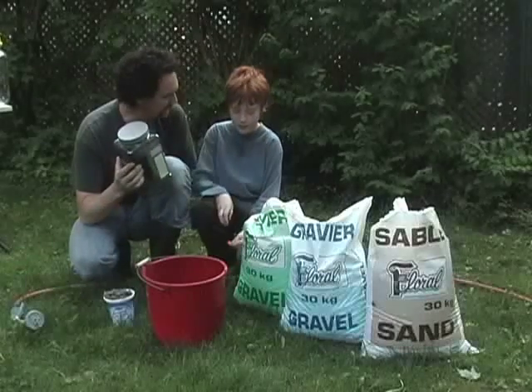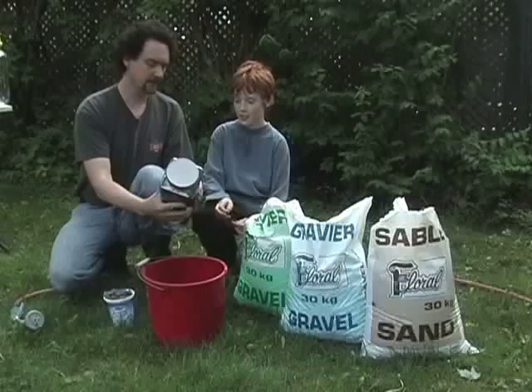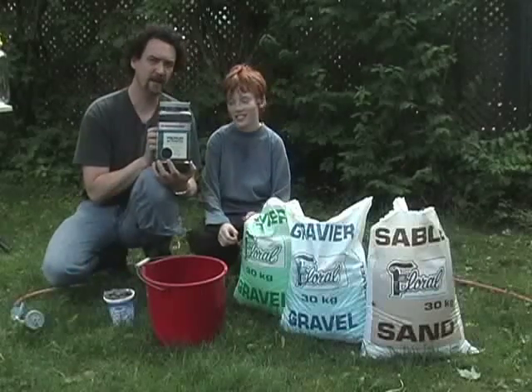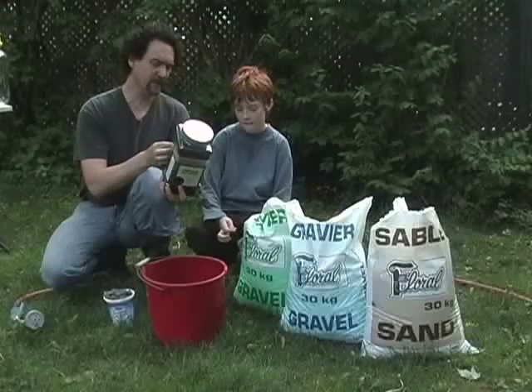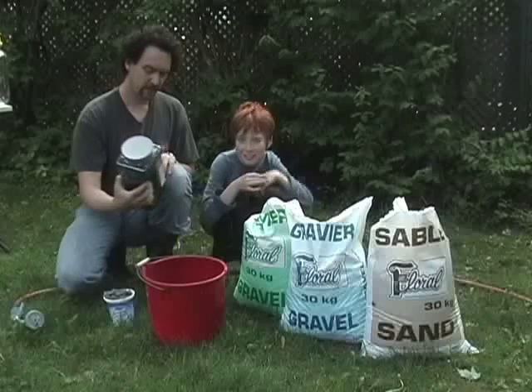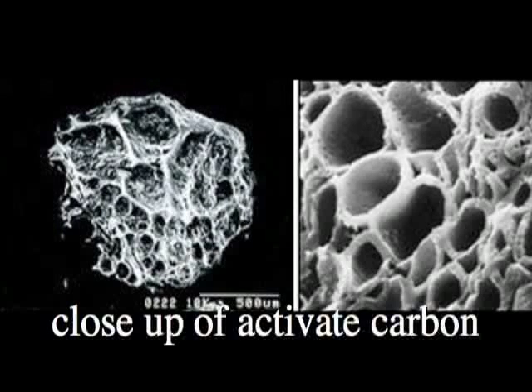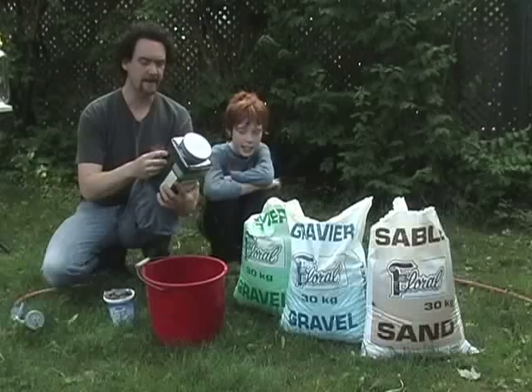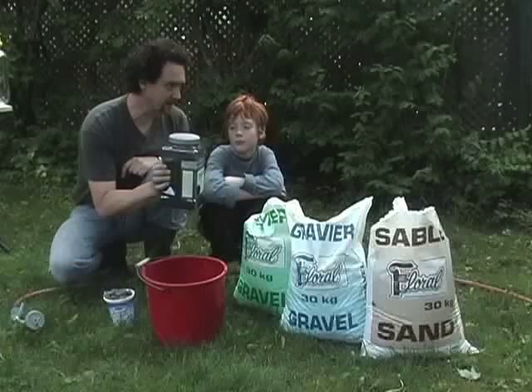And what's this? Charcoal — not charcoal for the barbecue, no. It's something different: activated carbon. Okay, so what's so great about activated carbon? It's really good for filtering water because it's porous. It has a lot of different cavities and layers, so it has a lot of surface area for the water to pass over. We're going to make a water filter out of this stuff!